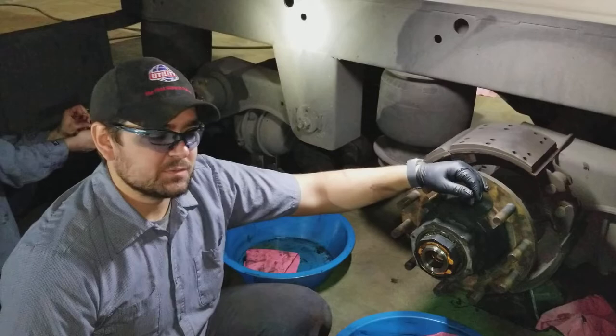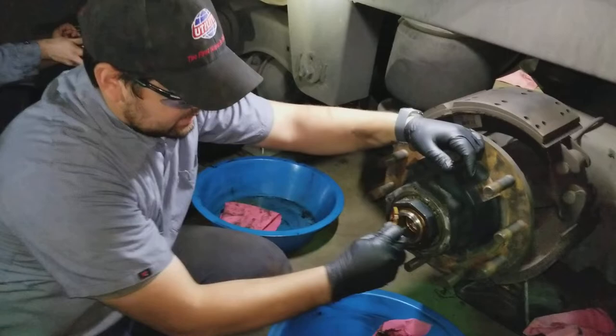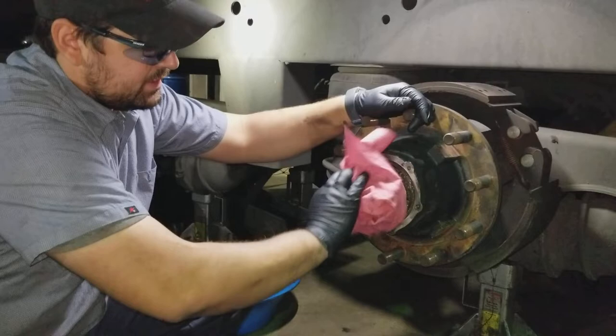So we'll start off, take our little spring clip out, get that guy out of there. These torque nuts are reusable but you have to change out the spring clip every time you change it.